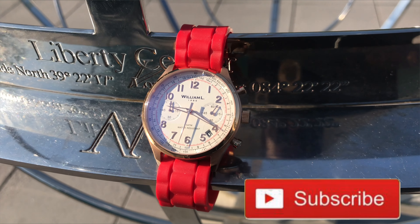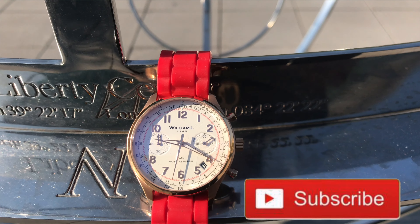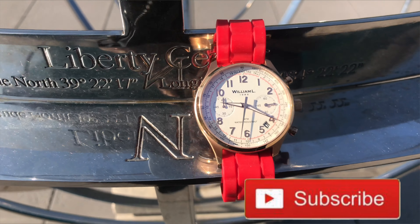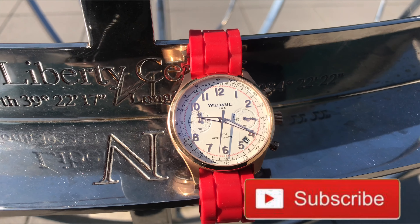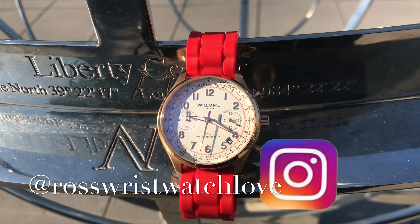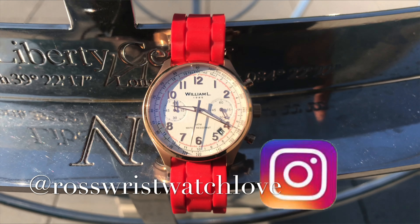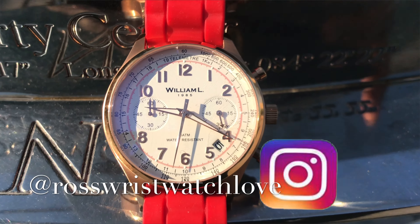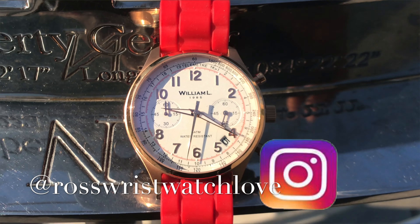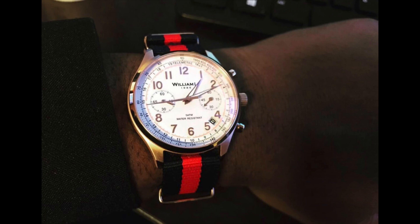...is this William L 1985 piece. I did a review on this about a year, year and a half ago, but I'm just going to talk about it right now because I took it out of the box and I was looking at it, looking at the dial. This is a dope watch and they are calling this their vintage style chronograph. Originally it came on a NATO strap.